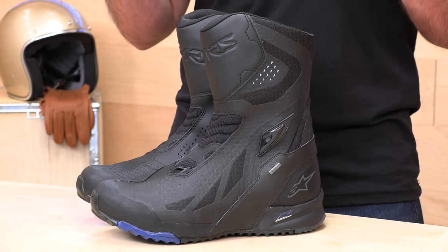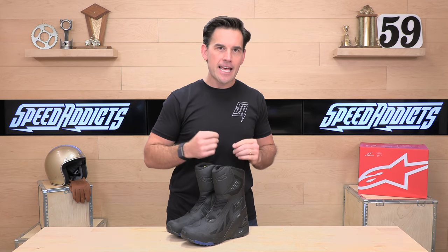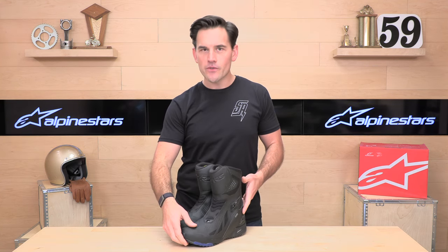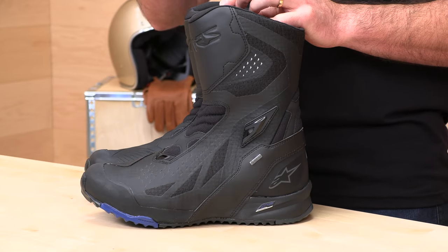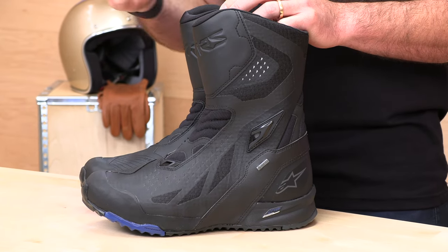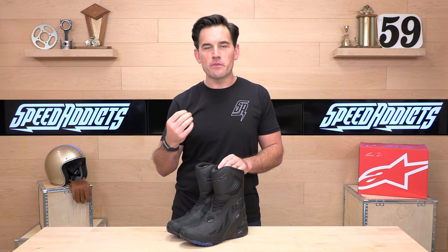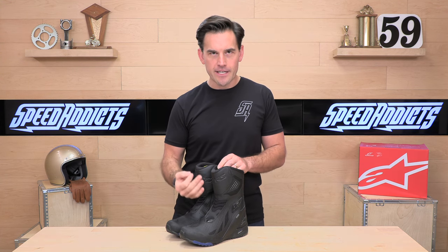These are a technical touring boot, the RT8. They are Gore-Tex membraned and have nice lugged-out soles, which means they're capable of doing some fire roads and some light trails. They are the last stop on the progression to something more heavy duty, like the Corazal, the Belize, or the Toucan, which are more rugged and more off-road oriented.